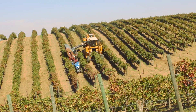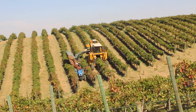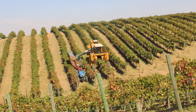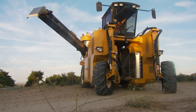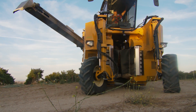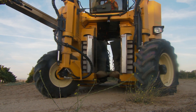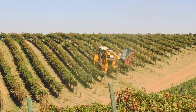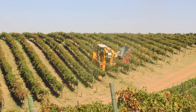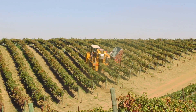The Oxbow 6120 features a low-mounted engine to give the harvester a low center of gravity that ensures stable performance in hills. Oxbow's extensively tested control system works with the four-wheel drive system to deliver efficient power to the ground, giving the 6120 leading grade and side-slope ability. This balance of power and performance allows the 6120 to harvest in challenging terrain without sacrificing road speed.